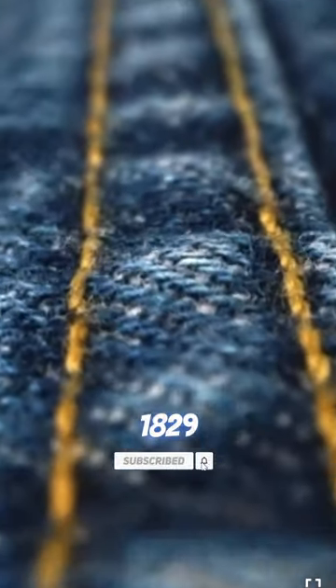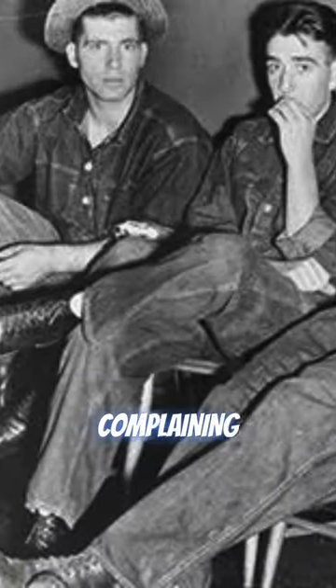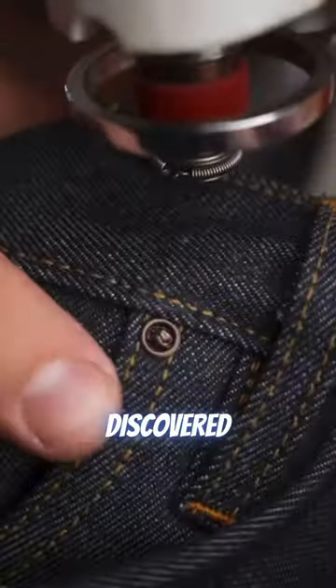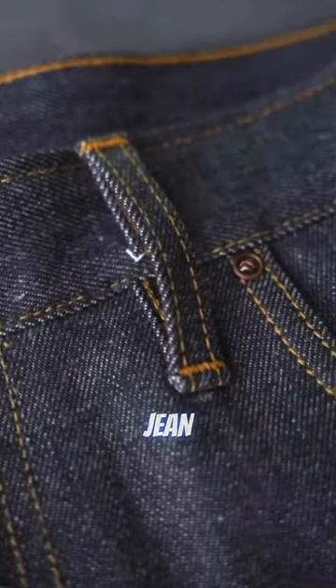The idea dates back to 1829, when Levi Strauss noticed that miners were complaining about their pants not lasting through long workdays due to wear and tear. The idea was created by Jacob Davis, who sent Strauss a letter in 1872 bringing this issue to light. He shared that he discovered through his own work that reinforcing pockets and other weak points on the jean with copper rivets helped them last much longer.